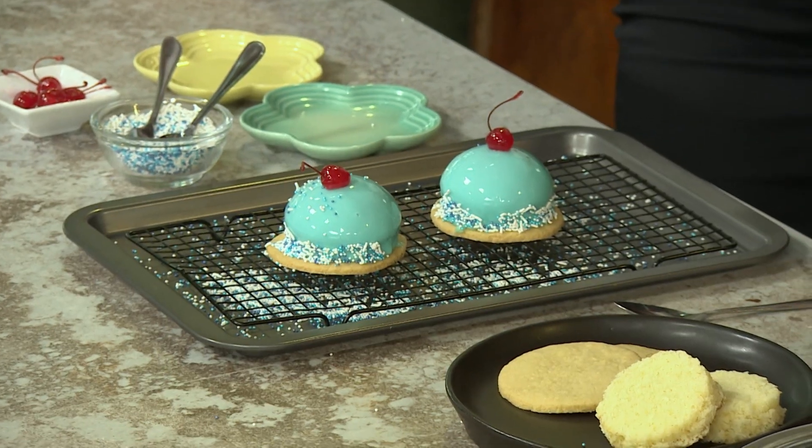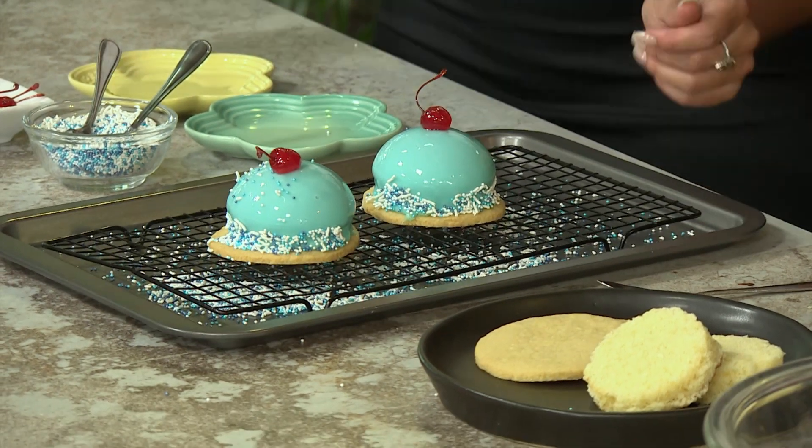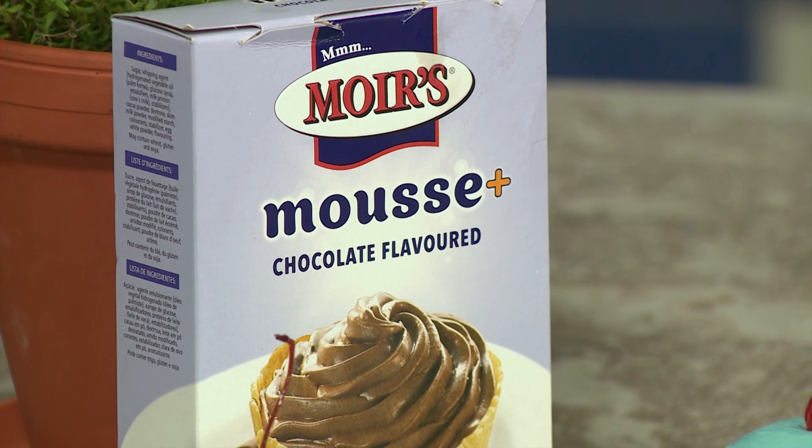Absolutely delicious! This is what I'm making for dessert tonight — really easy and really tasty. Doesn't this look amazing? That is so impressive. You can make this with the kids — Moyes is such a family brand. You can make this with your kids. It's almost Christmas — they'll really enjoy it. Thank you so much.